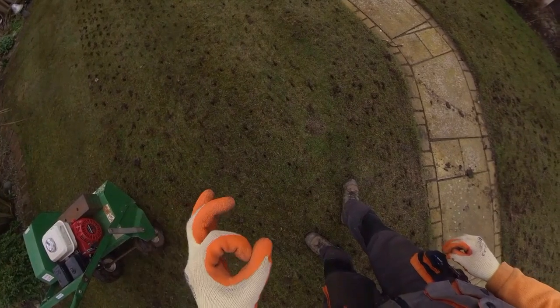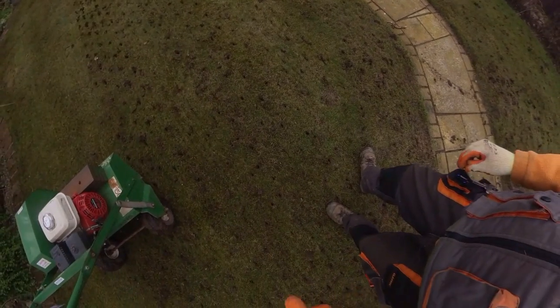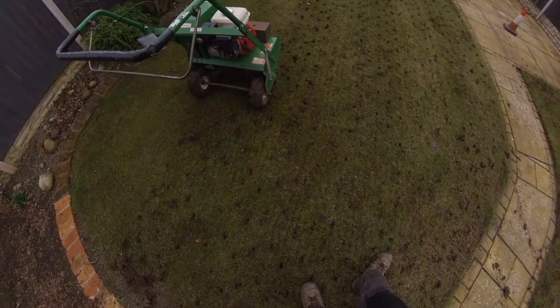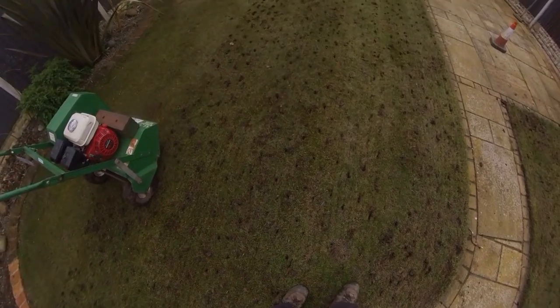It's sort of pulling the grass up. Instead of doing circles into the ground — holes — it's doing little trenches. I don't like that. I don't think this will be on my list of aerators.